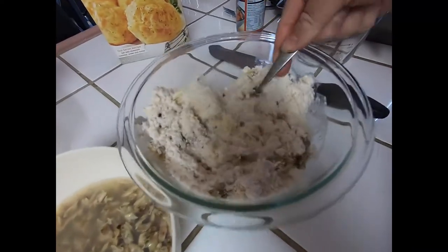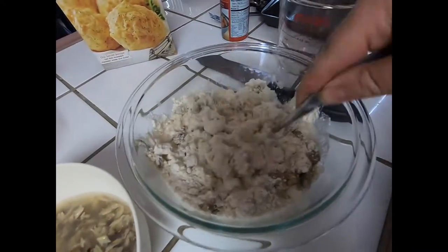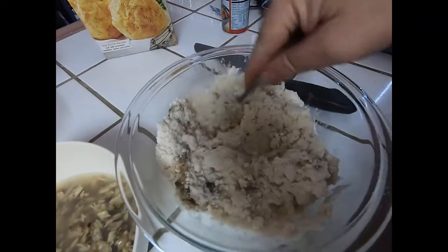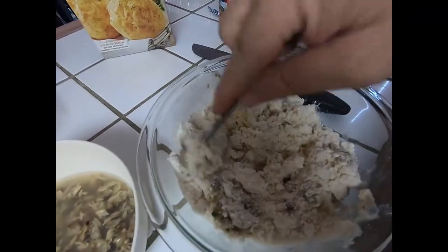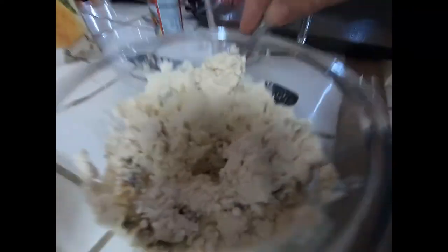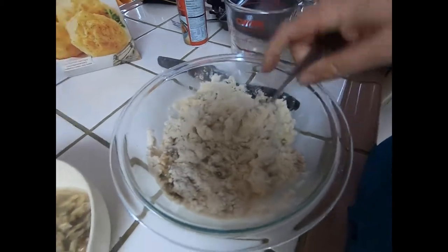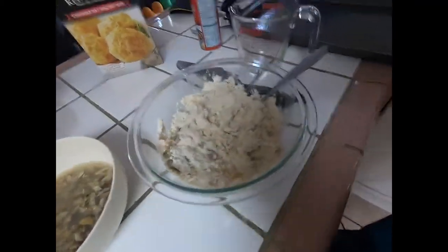Mix everything together and then you want to just mix it up till a ball forms, and that's pretty much all there is. If it's too dry you might want to add a little bit more water to it, and just don't over mix it. So let me just keep mixing this up and then I'll scoop them out.